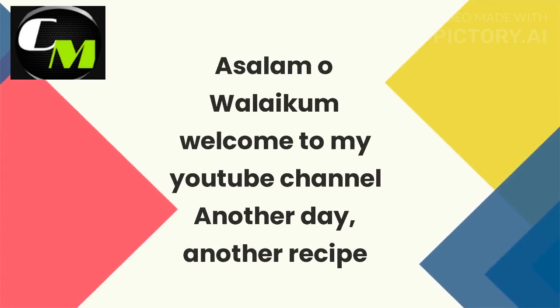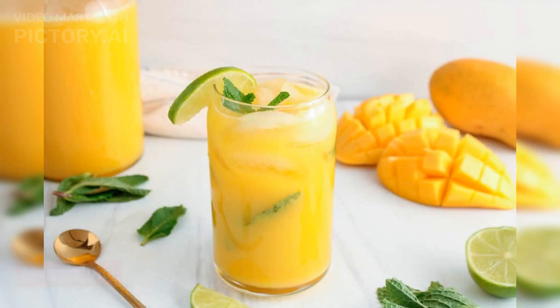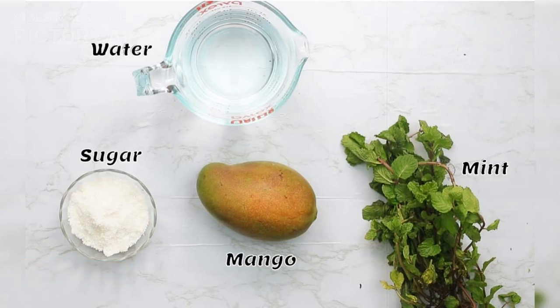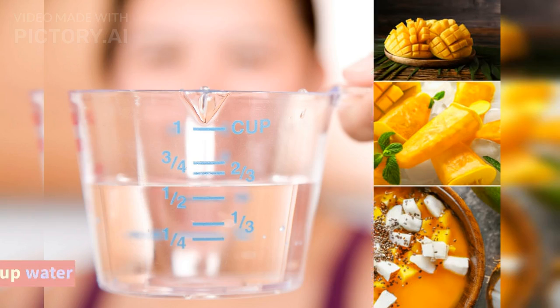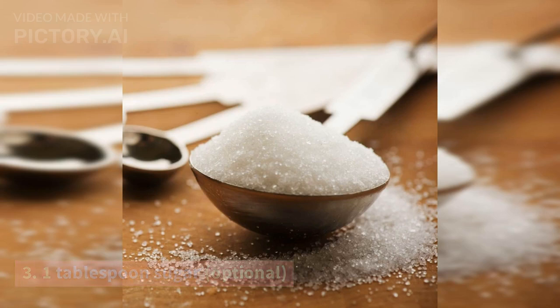Assalamu Alaikum, welcome to my YouTube channel. Another day, another recipe — mango juice! Here is a recipe for mango juice. Ingredients: 2 ripe mangoes, peeled and chopped; 1 and a half cups water; 1 tablespoon sugar, optional.